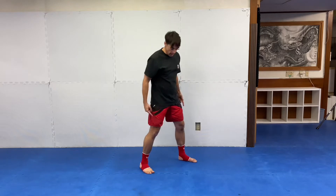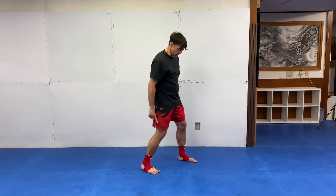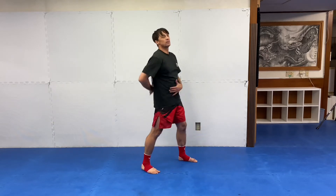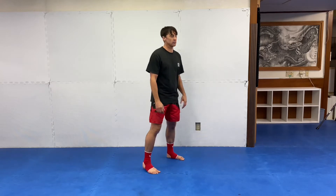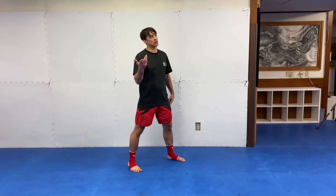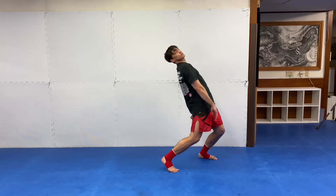I like to keep my feet where they are and push my knees forward. Pushing your knees forward naturally makes you lean back. It requires some flexibility, but this is something I find useful — you'll see a lot of Thai fighters do this all the time. Bam, bam, whoop, and the kick sails overhead.